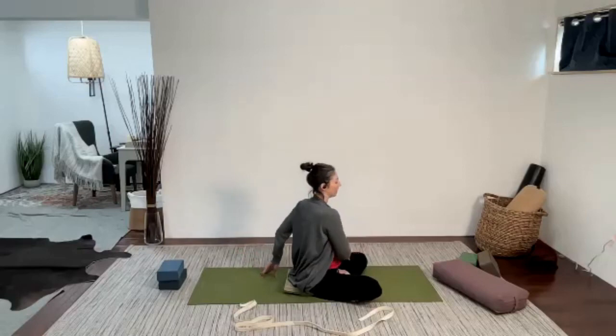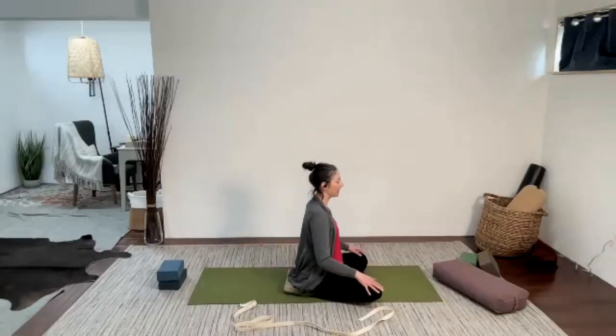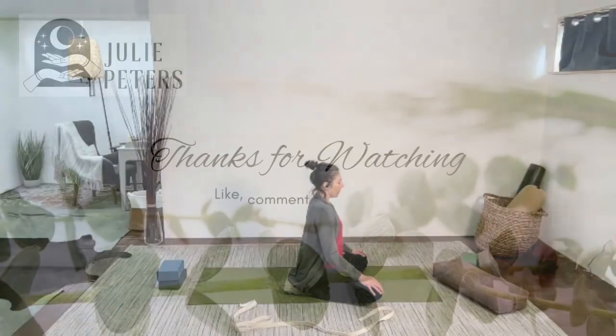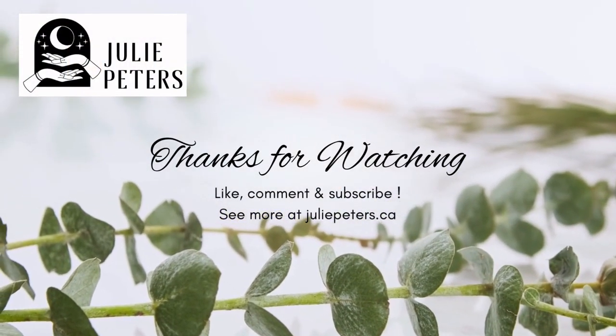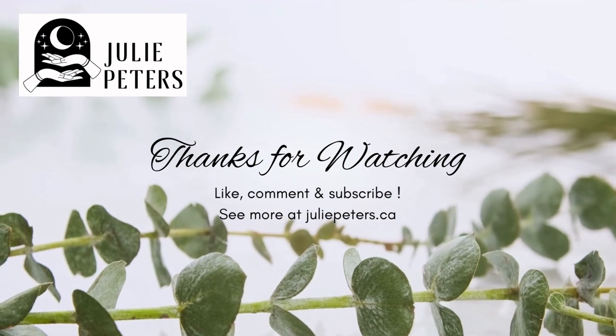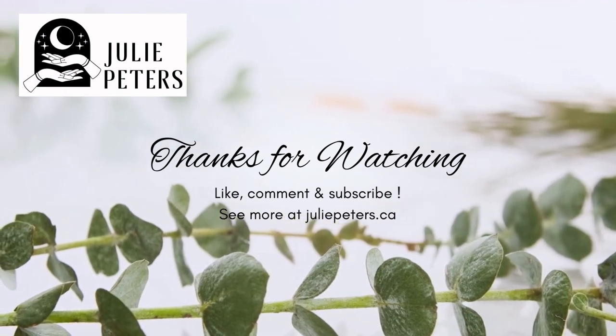And then gently, when you're ready, turn back through center, hands on the lap, and just take a moment to receive that.